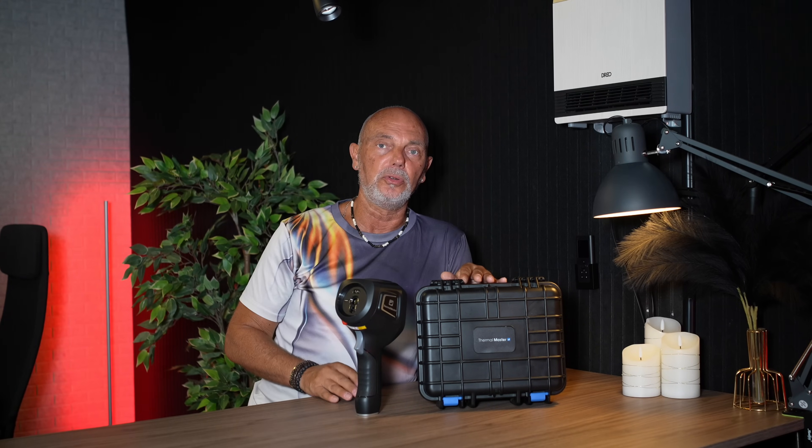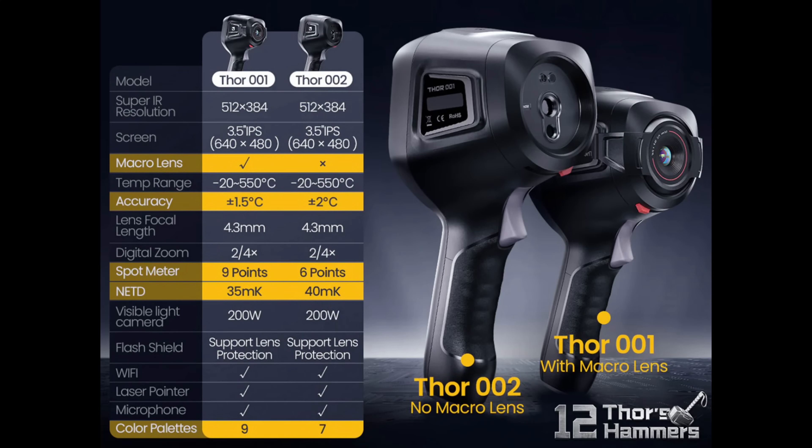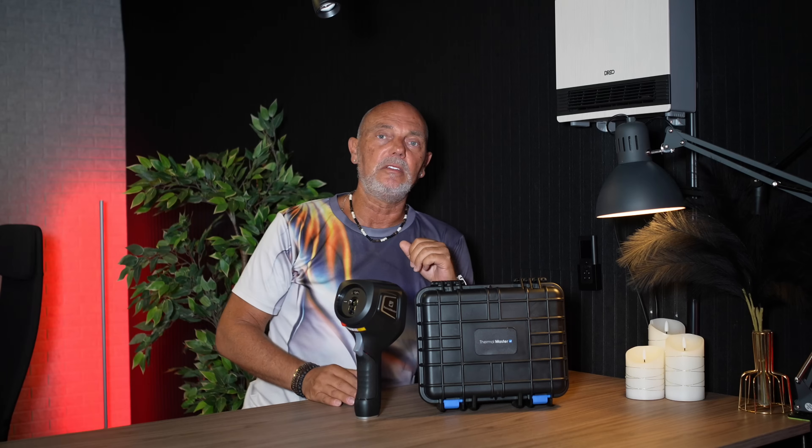The model I have here is the 0002, which is without a macro objective. If you want one with a macro objective, that is the model 0001. It also means the price goes to double. With a macro objective, you can get down to a minimum focus distance of 8 cm.